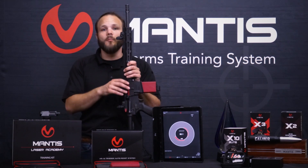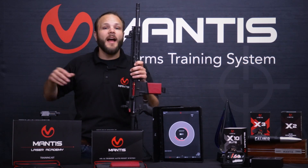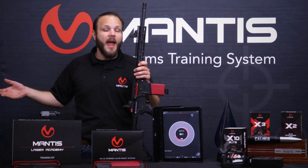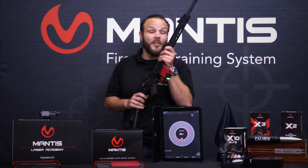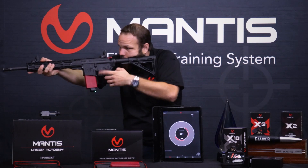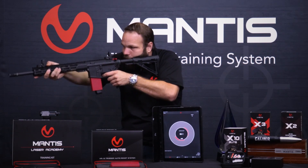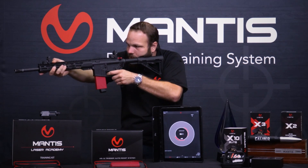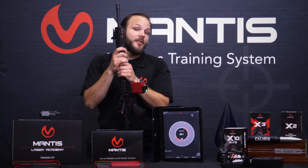The Laser Academy system is an app that you download to your smartphone or your tablet, and it tells you your points of impact on our proprietary targets and your splits as well. Because there's a laser built into Blackbeard, I can use the laser to engage our targets and the Laser Academy app will tell me my points of impact and my splits. We have a whole bunch of different types of training drills in the Laser Academy app as well.